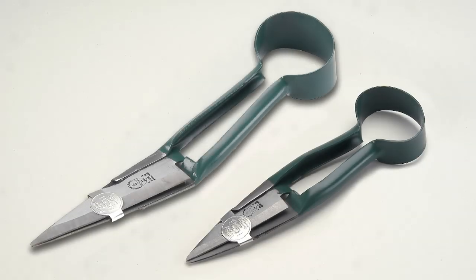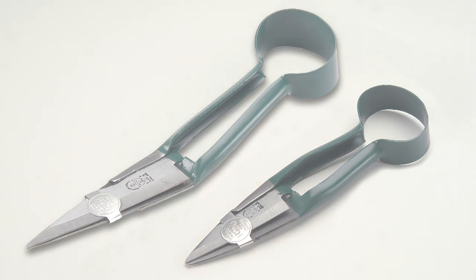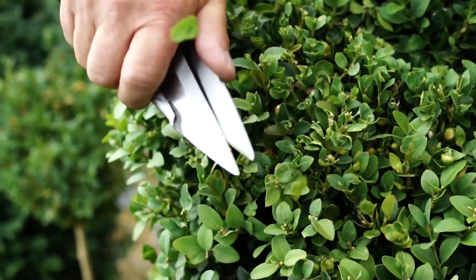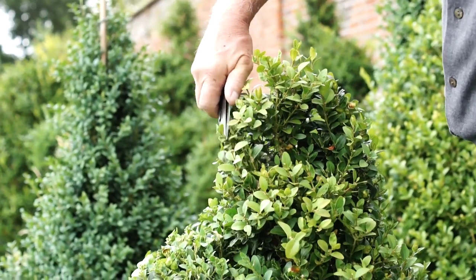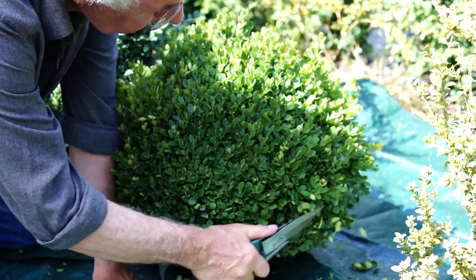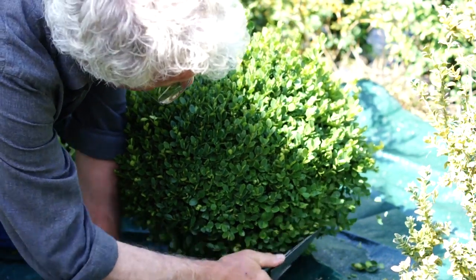Our single-handed shears are available in two sizes. Use small shears for small pieces of topiary and to trim detailed shapes such as spirals. Use the large shears for larger shapes — the angled blades enable you to form curves easily.